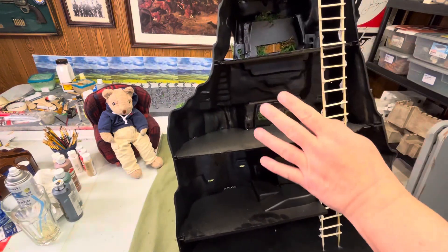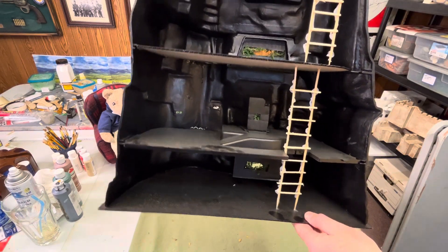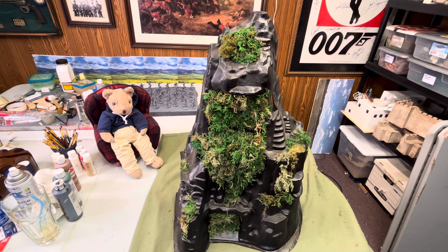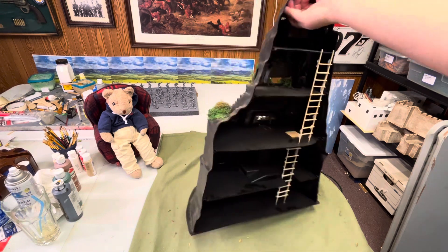But everything else here is cardboard, even the top section. The plan is my Gurkhas, New Zealand, Australian troops, whatever I'm using, British troops. I'm going to set up the Burma game and their objective is to get into this fortification, get through the jungle. The mission is to destroy the outpost. Burma of course has some mountains, so this will work.